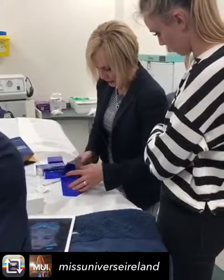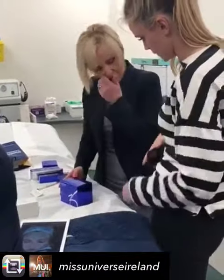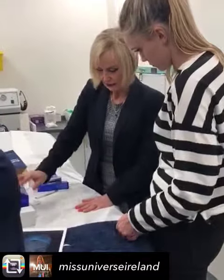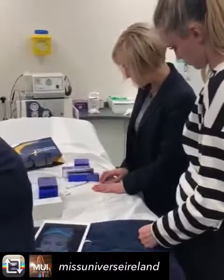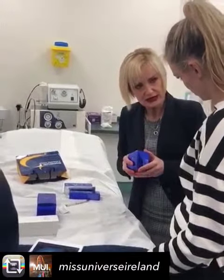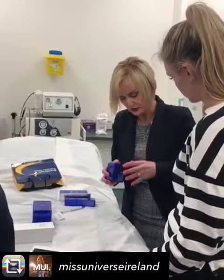Pour that in and mix it. You can use it maybe once a day — use one of them afterwards. Start twice a week and you can build it up, maybe three times.